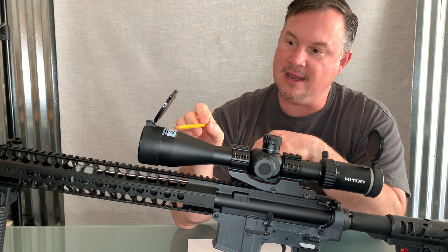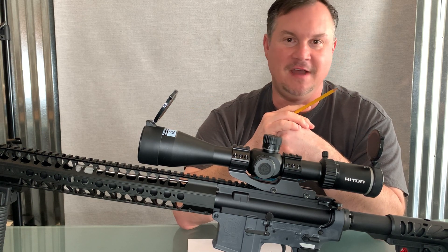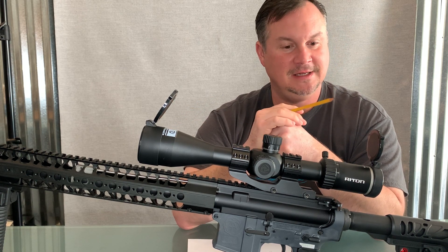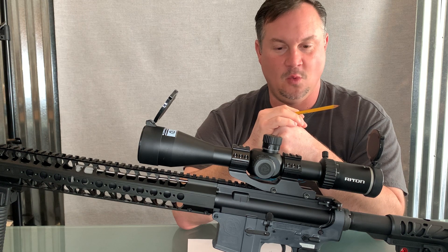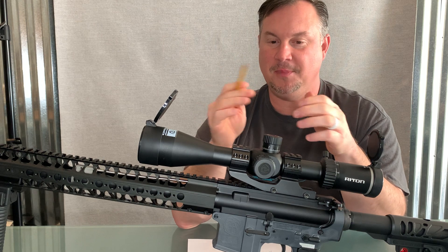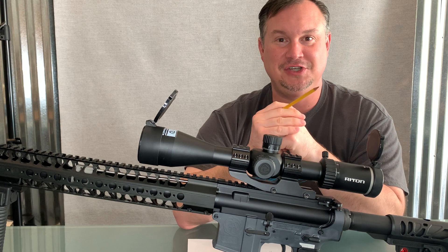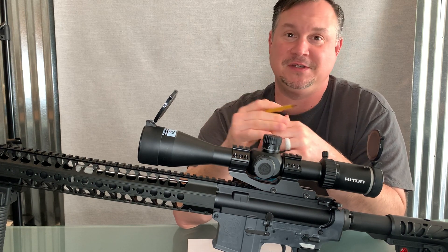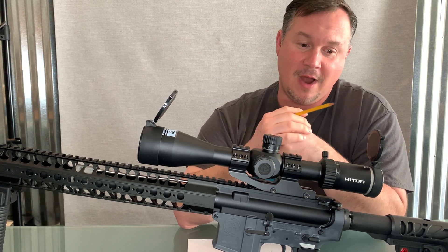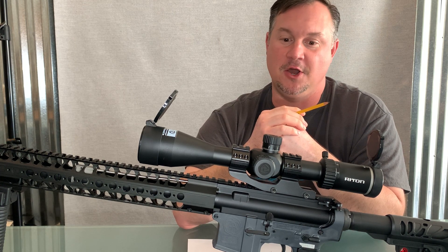There's a little sticker right there that says Veteran Owned. And let me tell you, if you want a solid optic, go with an optic from a company that's owned by a veteran. The veterans have done their fair share of shooting in their time, and they know if something's good and if it isn't. So Rydon Optics has really stepped up to the game with this rifle scope.